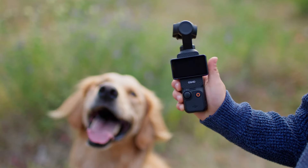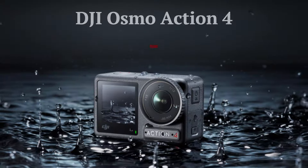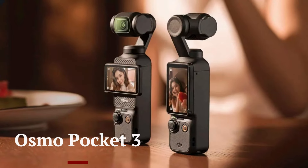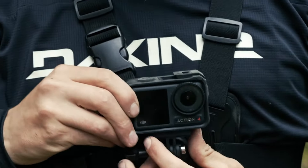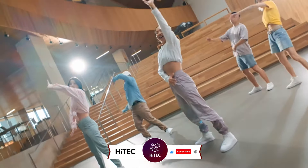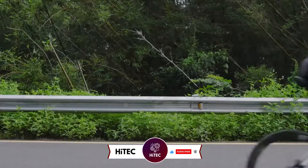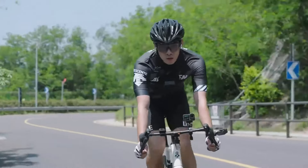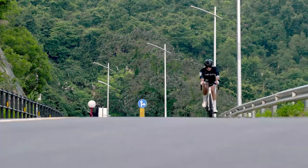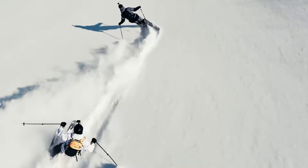Welcome back to Hitech, the ultimate destination for your daily tech fix. We've got an exciting lineup — DJI Osmo Action 4 vs Osmo Pocket 3 — that will leave you in awe. But before we dive into the tech goodness, if you're new here, don't forget to hit that subscribe button and ring the notification bell so you never miss out on the latest and greatest in the world of technology. Don't forget to check out the product links in the description below for easy access to purchase your favorite tech products.